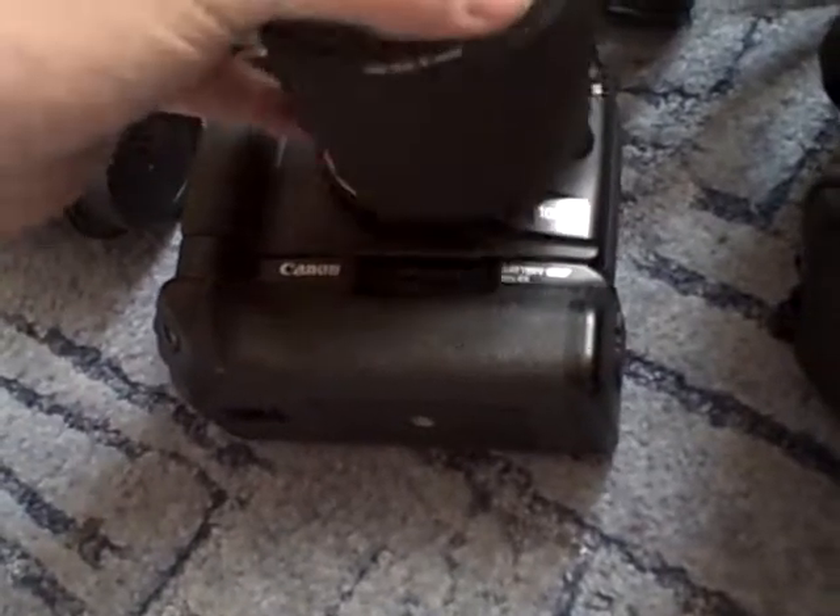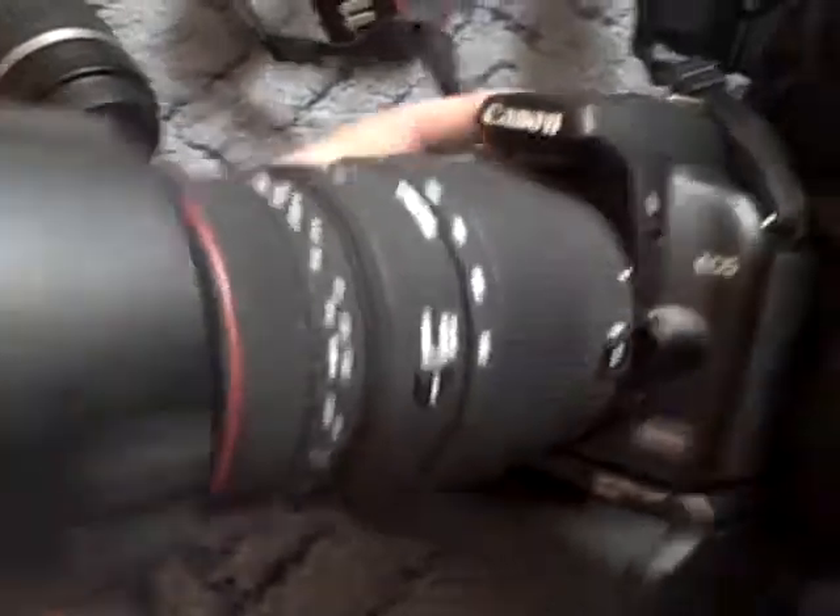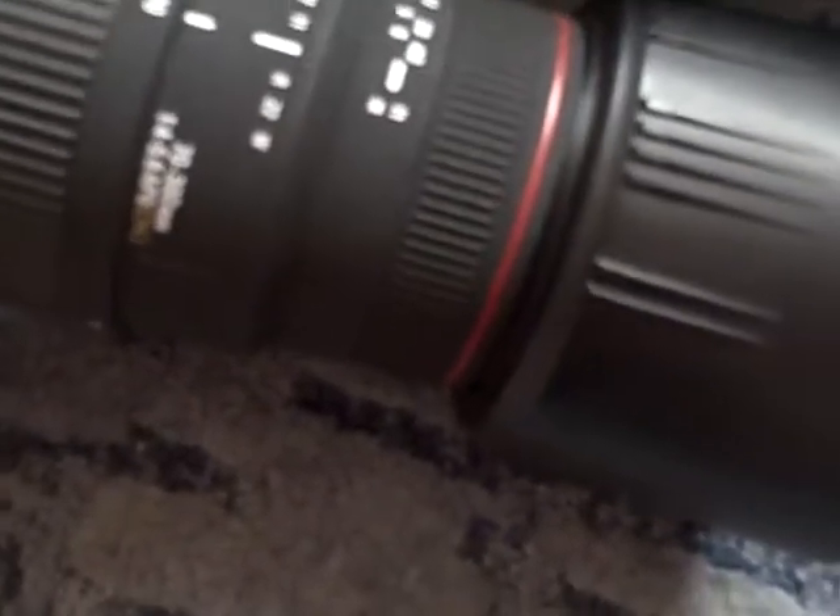There we are. This is the lens I'll be shooting with mainly, I'd assume. Because it's indoor, I don't actually know how big the playing area is, so I'd assume I'd be using this.